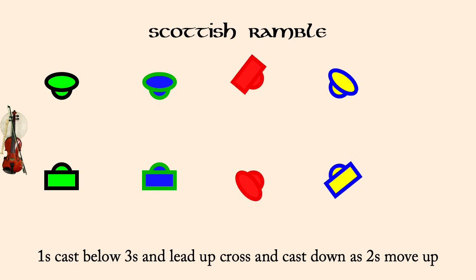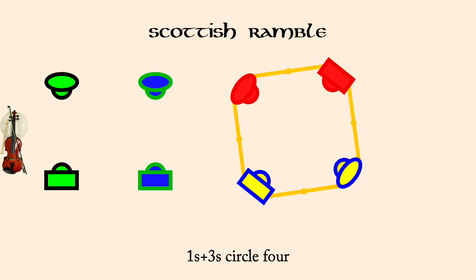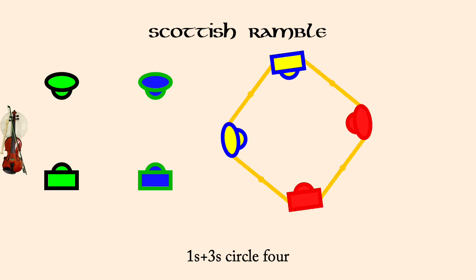Ones in threes circle. Ones in twos, rights and lefts.